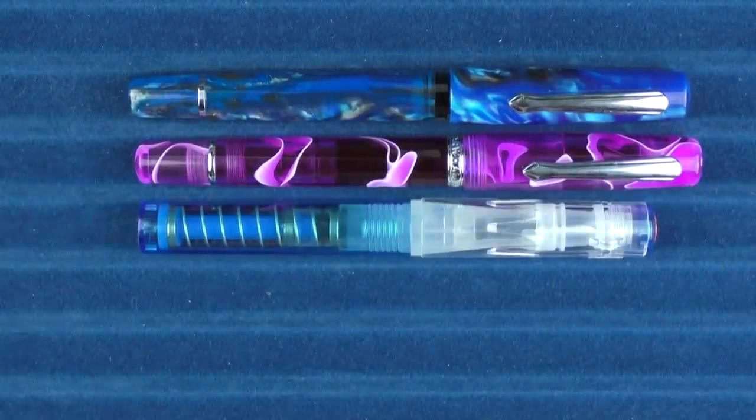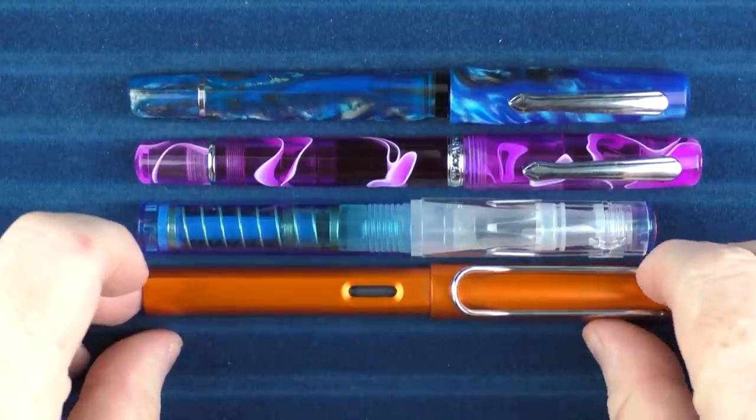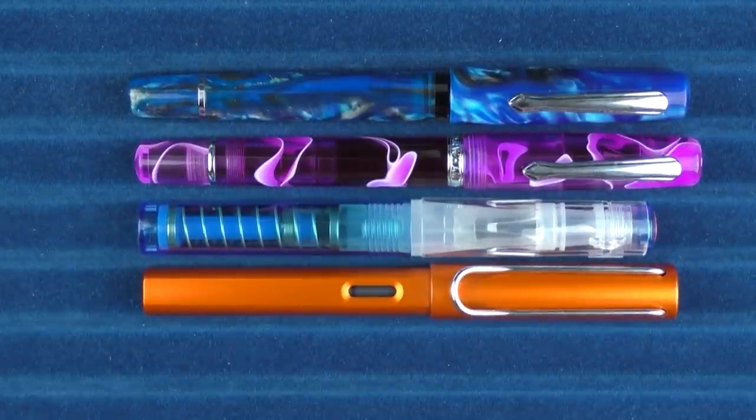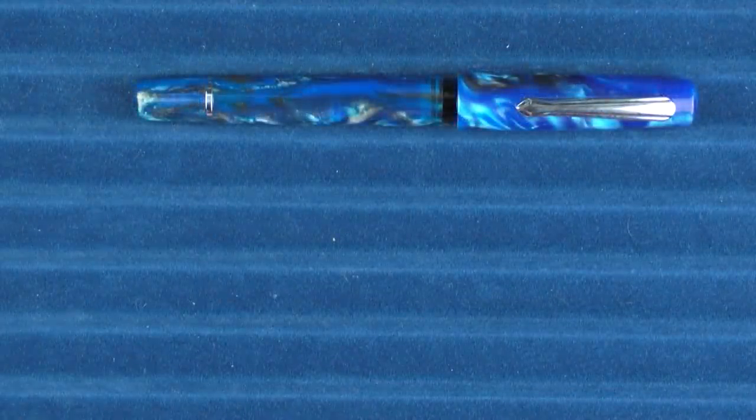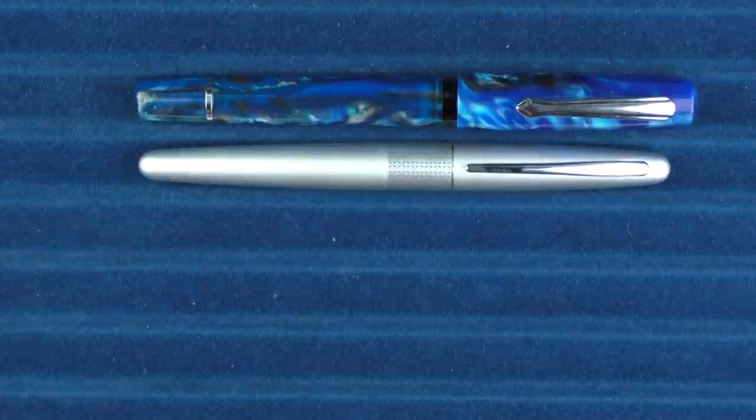Here it is with a Twsbi Go. And then here it is with a Lamy Al-Star. And here it is with a Pilot Metropolitan.